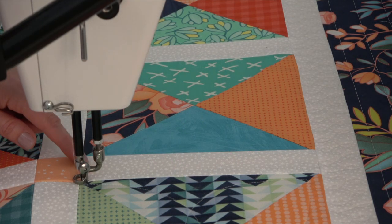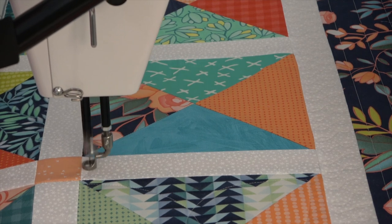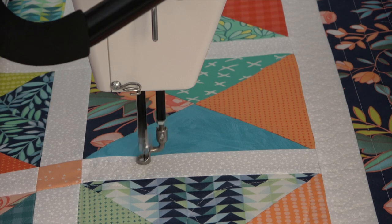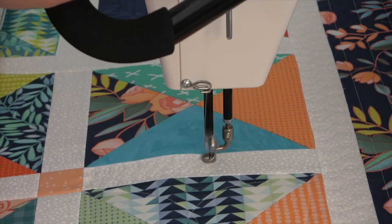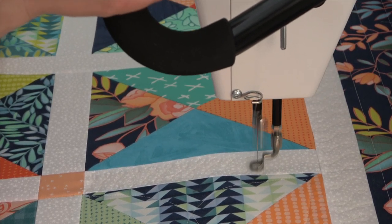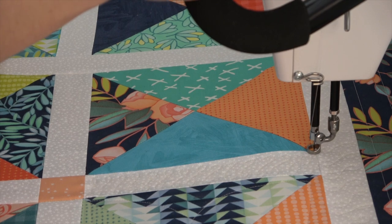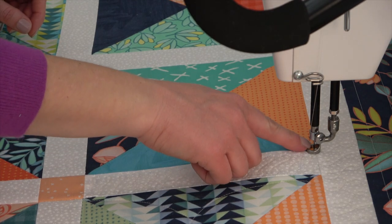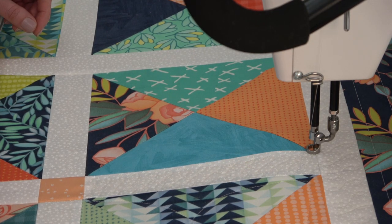I've loaded my quilt and I'm ready to start stitching, but first I'm going to take my finger and just kind of trace my path a little bit so that I have that muscle memory and I know how I'm going to start and where I'm going to be going. I'm going to stop with the needle down and just think about where I'm going to go and which direction I would like to go. Then I'll take my finger and trace the path again. This really helps me to know where I'm going, what I'm doing, and where I'm going to end up.